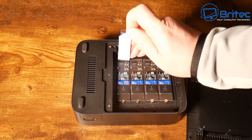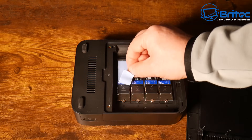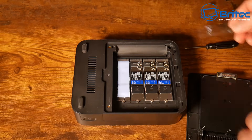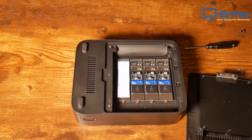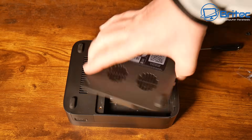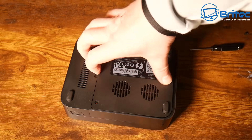I'm going to stick the thermal pads down on all four drives - I'll quickly show you one so you get a general idea. Remove the plastic from the bottom, then remove the plastic from the top, and that thermal pad sits on top of the NVMe memory and presses up against the metal plate to help dissipate heat. I've now put the thermal pads on all four drives and can press the cover back down and replace the two screws.